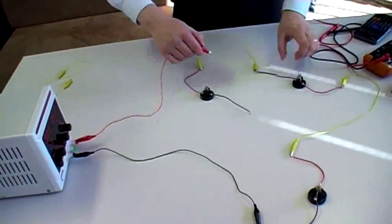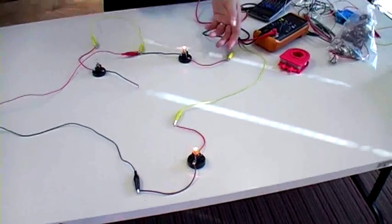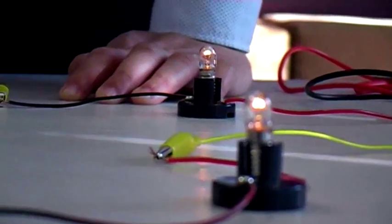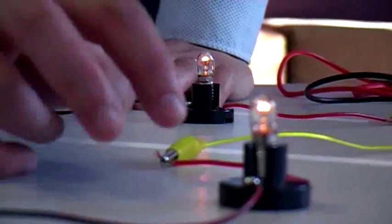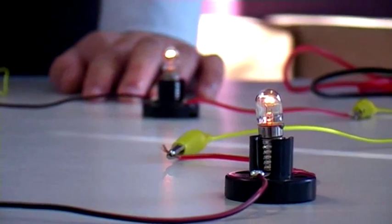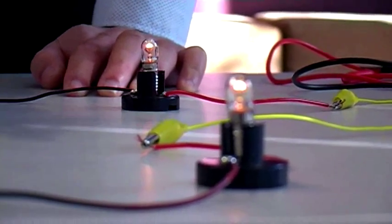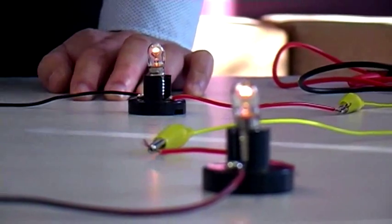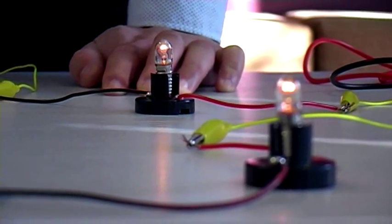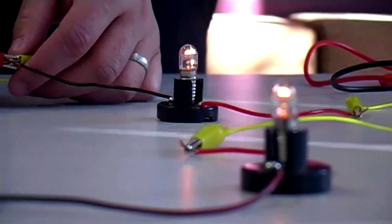What if we have two light bulbs? Notice that each individual light bulb is now dimmer. We measured the voltage drops across each individual light bulb and found that each drops about 3 volts out of the total 6, because they're the same type of light bulbs with the same resistance — a 1-to-1 ratio of voltage drop. Each individual light bulb is now drawing half the total power the power supply is putting out, and as a result, each individual one is dimmer.